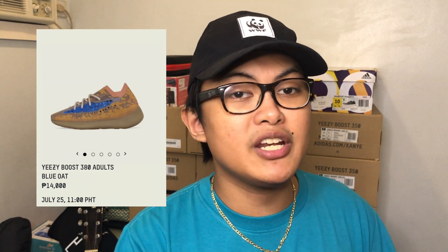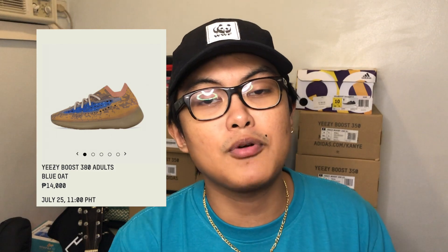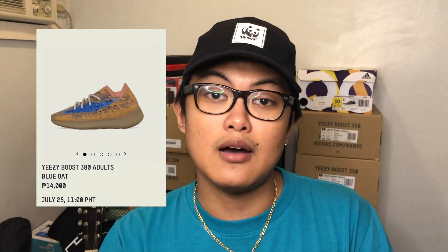Now I don't know yet if Adidas Philippines themselves will release the reflective version. As for now, they've only set a date for the non-reflective version. So on July 25th, the non-reflective version is set to drop on the Adidas PH website for a retail price of 14,000 pesos.